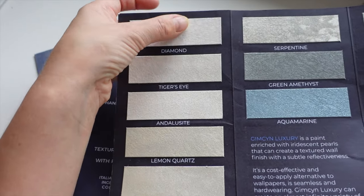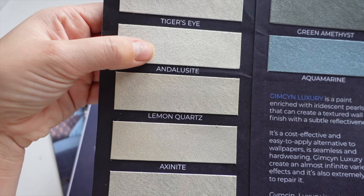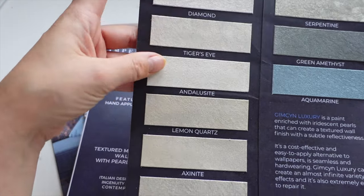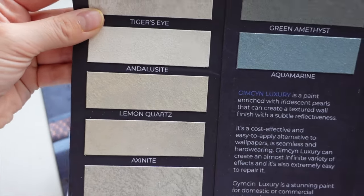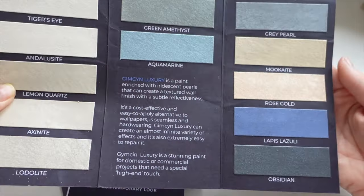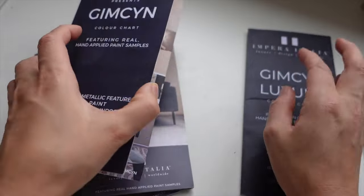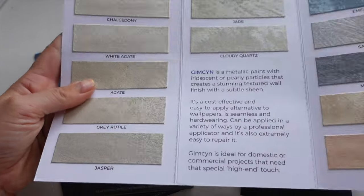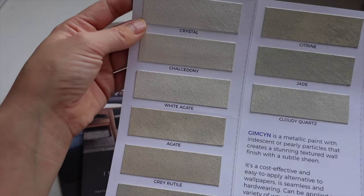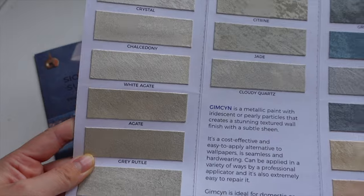I've used Diamond in quite a few rooms, and in today's video I'm using Andilocyte — I think that's how you pronounce it. This one's a bit warmer than Diamond and comes out absolutely beautiful. They have so many nice colours to choose from. That's the luxury range with the glitter specks. The normal range is very similar — it just doesn't have those little specks of glitter. Again, they have absolutely beautiful shades with so much to choose from.